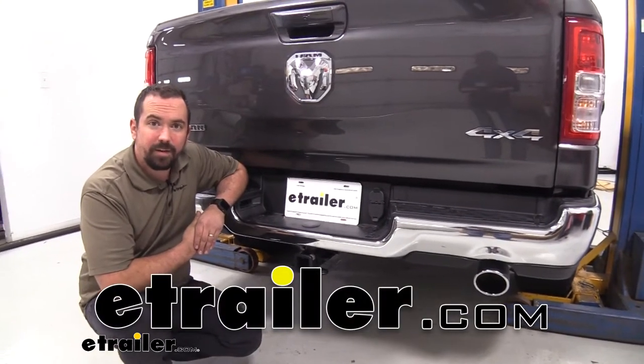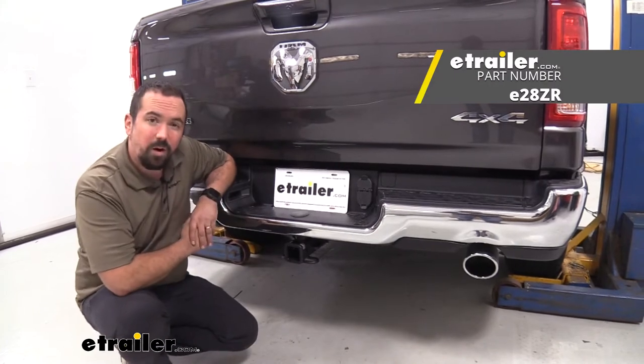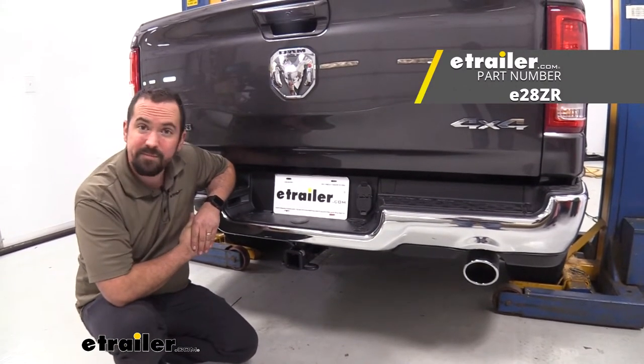Hello neighbors, it's Brad here at eTrailer, and today we're taking a look at the eTrailer hitch receiver on a 2022 Ram 1500.